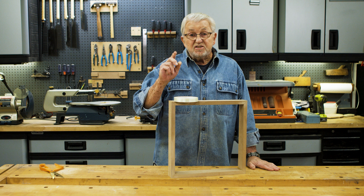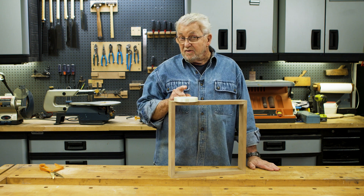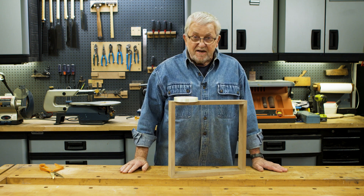So there we have it. Sometimes something as simple as a roll of tape can make a good clamp.